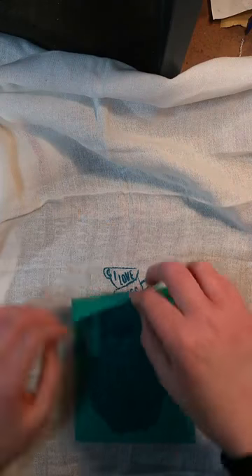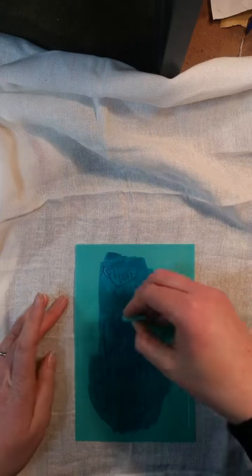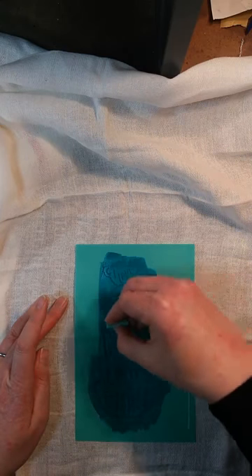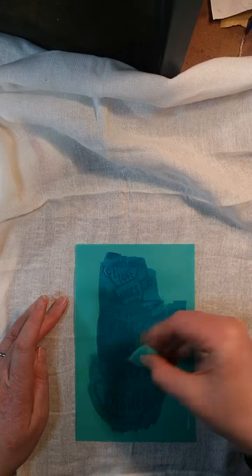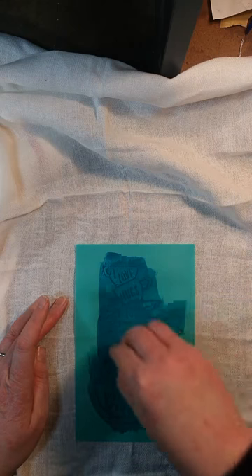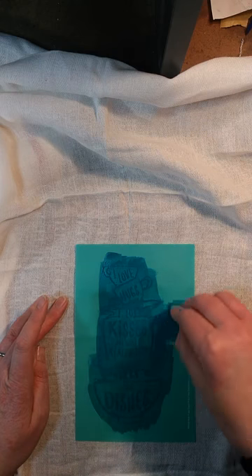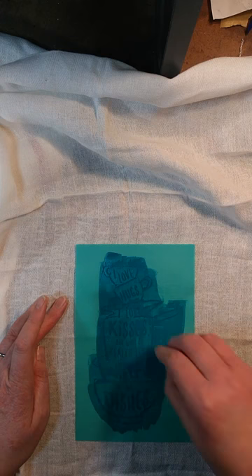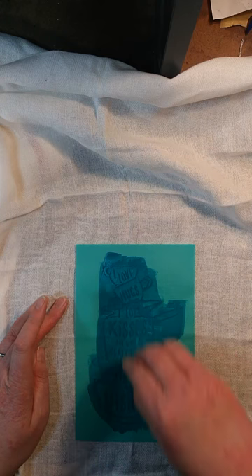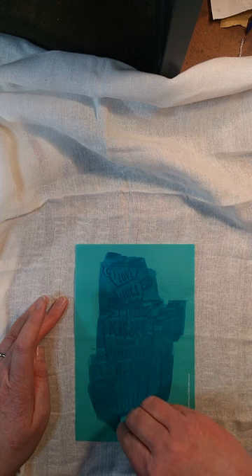This one says — and this is the problem I have with the ink, and it's all me, it has nothing to do with the ink — I tend to be more gentle than I probably need to be, so I don't get it pushed through the screen, which is the part of the transfer, as well as I should. Sometimes I end up with the ink a little bit faded.